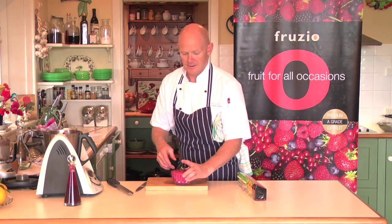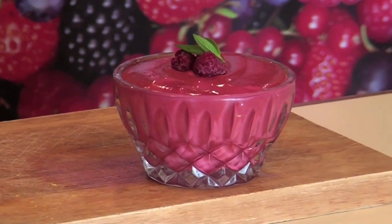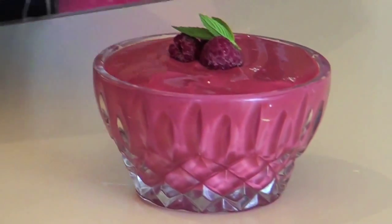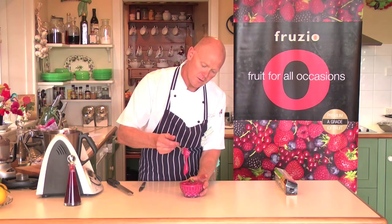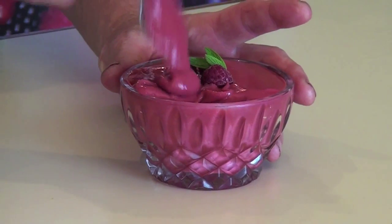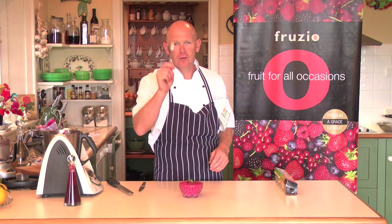And here we have our finished product that I did earlier. You can see the consistency of it — it's not too thick, it's not runny, just perfect. Delicious. Fruzio fruits all year round. Thank you very much.